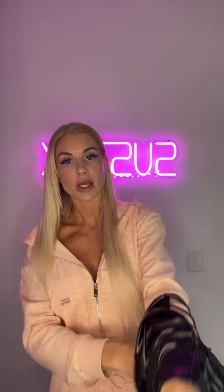I like wearing mine with the zipper unzipped a little bit and the collar laying flat, but for the sake of this video I'm going to wear the collar up.